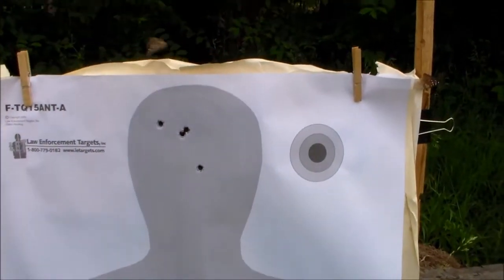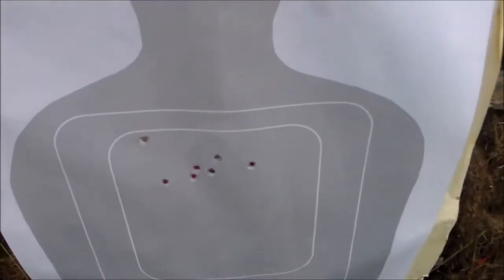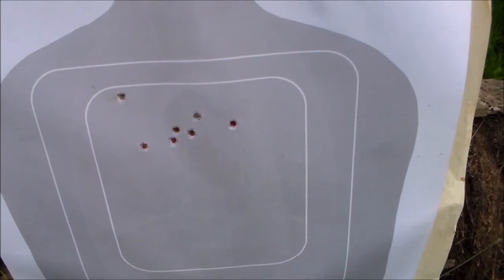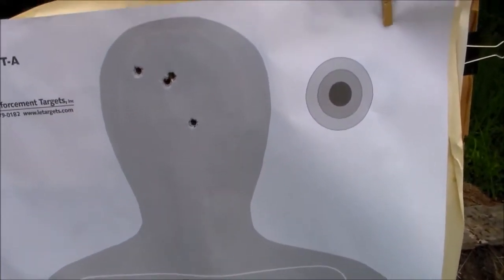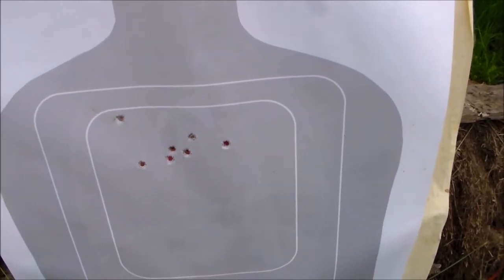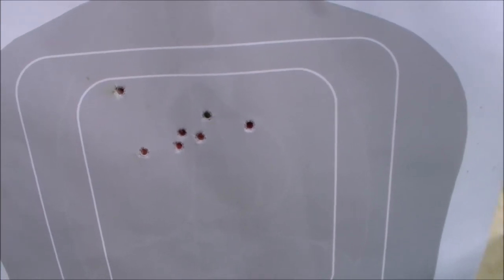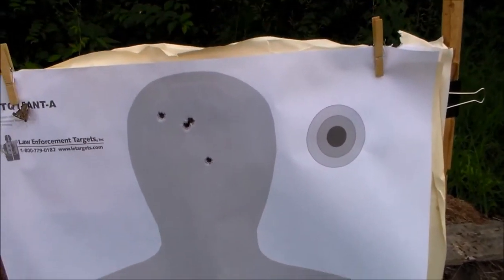I don't know if you can see it that well, but this is an anatomy-type target. There are all the ones in the center — one, two, three, four, five in the heart; two in the lungs. Up here in the head there's one, two, three, four. Obviously that would have been a stopping shot. There are also two that went through the spine. So it gives you an idea if you're shooting defensive, what you want to shoot at. She shoots pretty good.